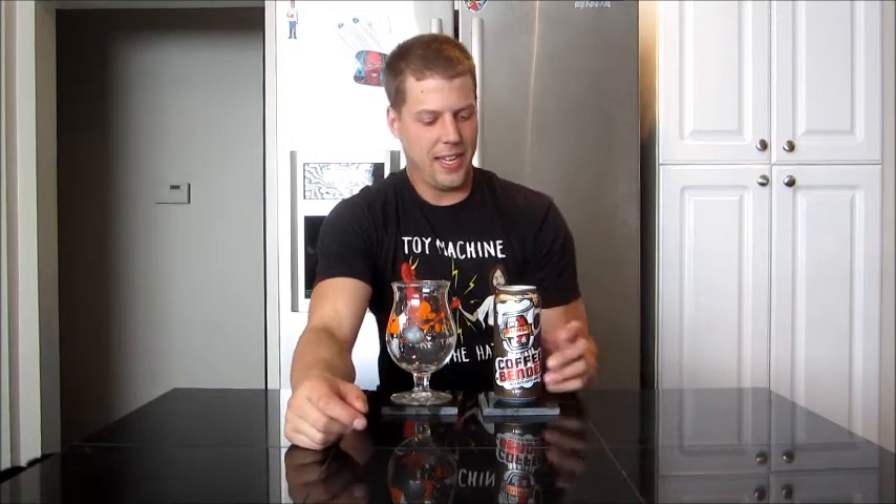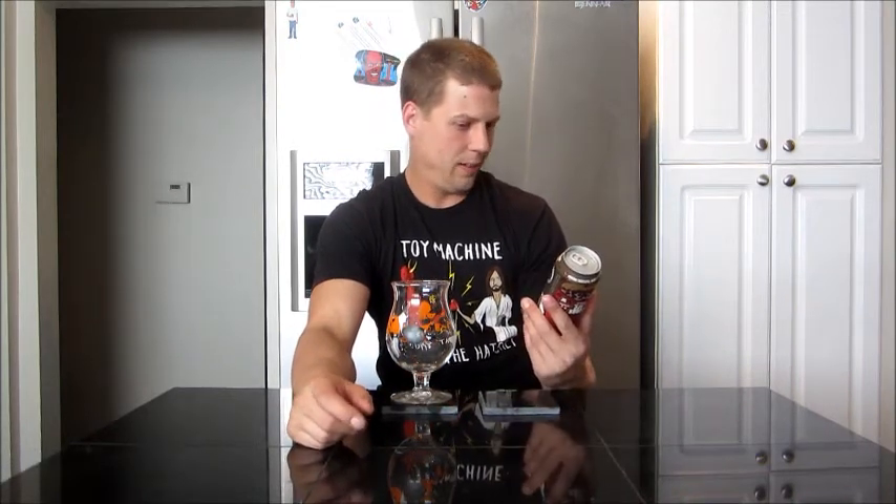Tonight, getting surly — getting into my second Surly beer. Big thanks to Rich, Rich's World Beer Tour. Check him out guys, he's a great beer reviewer. I really like his channel. We swapped some beers and he hooked me up with a couple of Surly. This is the second one. I had the West Coast IPA — good stuff.